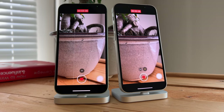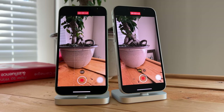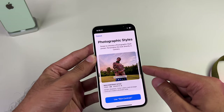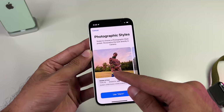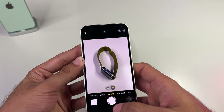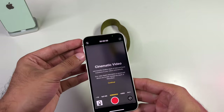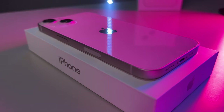Then there's photographic styles, which really should have been renamed to smart filters, because it's essentially like putting a semi-permanent filter lens on your camera. You choose from one of four or five different styles ranging from cooler to warmer filters, and they'll automatically be applied every time you snap a shot — balanced so that skin tones don't look too fake. This all happens automatically, but you can always swap out your style, turn it off completely, or edit your pictures afterwards. Thanks to machine learning, it applies the filter to the right places so your pictures come out looking better than ever.